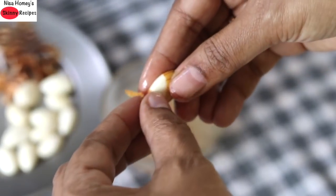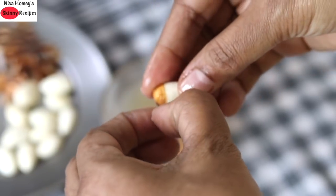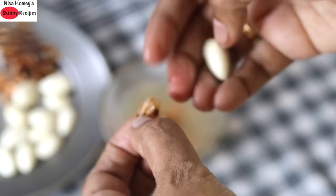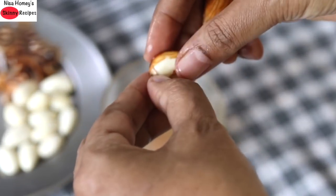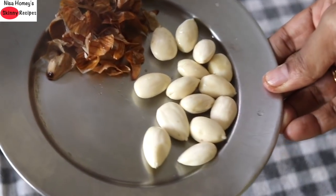Almonds have good healthy fats and it's also ideal to give soaked almonds to children, especially young and growing children. All you have to do is soak about 5 to 7 almonds and give them in the morning — having it first thing in the morning is ideal. Okay, now the almonds are peeled, so I'm going to keep these aside.